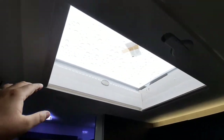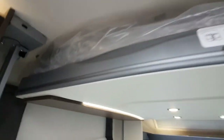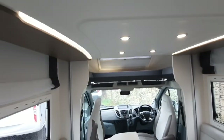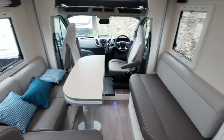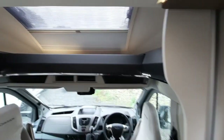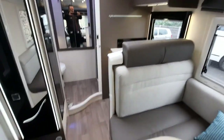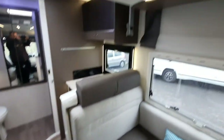Lastly, the roof vent has a fly screen and a blind — that is a winding option, so simply winds up and down using the handle just there. That concludes our handover video for the Chasson Welcome Premium 530. I hope you enjoy it. We look forward to your feedback and hearing about your adventures in the future. Thank you.